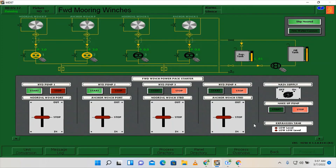Proceed here on the forward mooring winches. We can now start to heave out the lines by putting this control to out. As you can see, our mooring winches have now started to heave out.